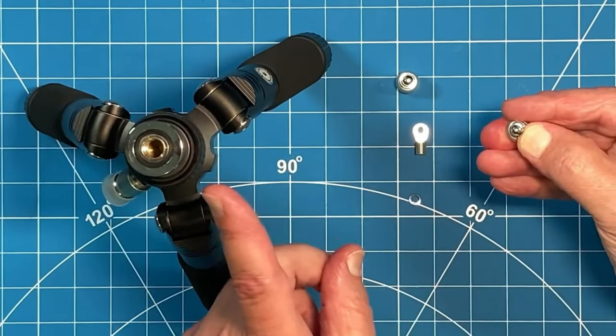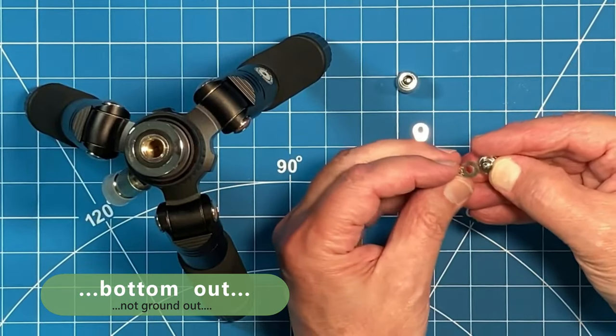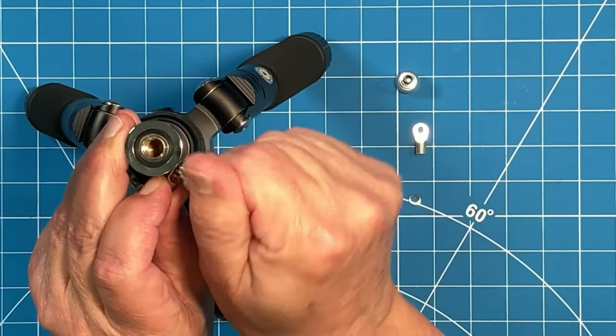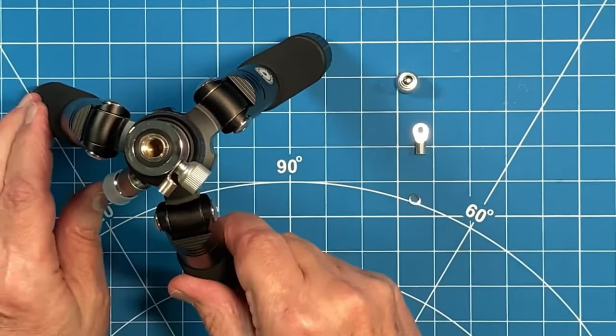The lock washer is necessary, otherwise you ground out before you get your ring terminal completely fastened or tight. And then just screw it into place. No tools required. So there's one.